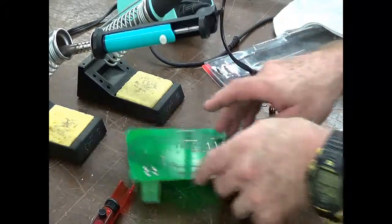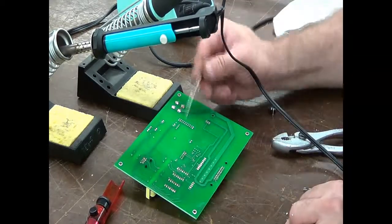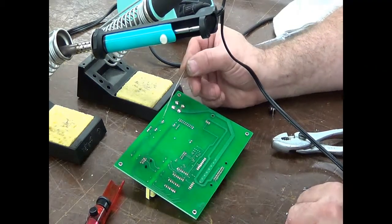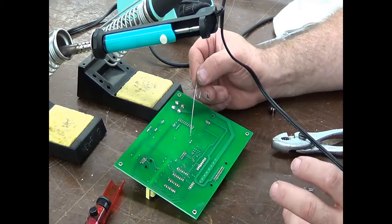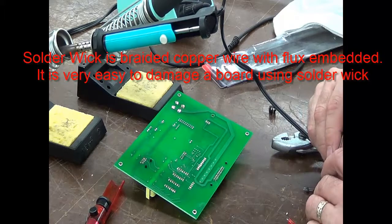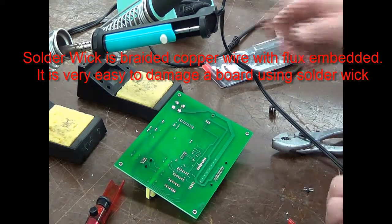A couple of things to pay attention to when working with solder removal: your circuit board down in here — the application of too much heat on these areas will cause the traces to delaminate. Delaminate is where they pull away from the board, and essentially you've lost your connections at that point. That's one of the reasons why I don't like to use solder wick. Solder wick applies so much heat in the area, and it's very easy to put too much heat in and delaminate the board.